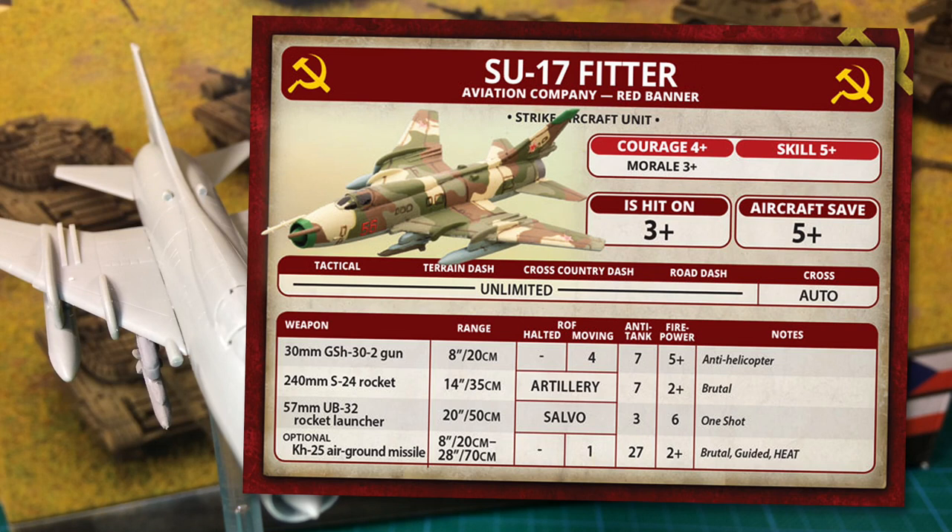The Su-17 has an optional weapon that costs extra points: the KH-25 air-to-ground missile, with a 28-inch (70cm) range and a minimum range of 8 inches (20cm). Rate of fire is only 1, but it has a stonking anti-tank of 27 and 2+ firepower — this will defeat most armour and likely kill on penetration. The missile gets the brutal, guided, and heat special rules. Guided means no to-hit penalty firing over 16 inches (40cm) range, and heat means the target doesn't get an armour protection increase at that range either.